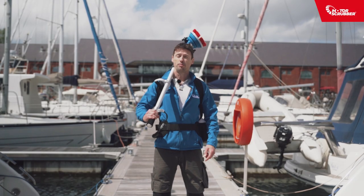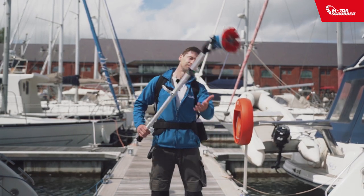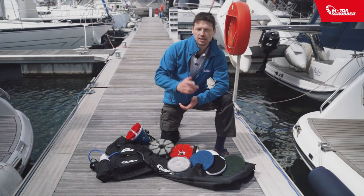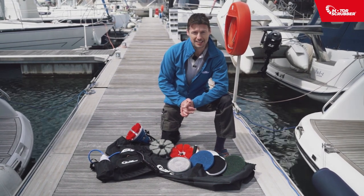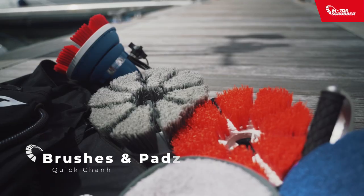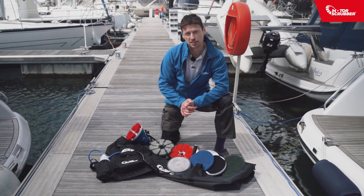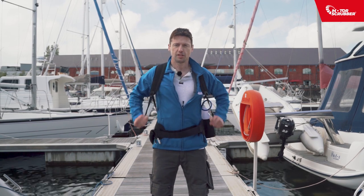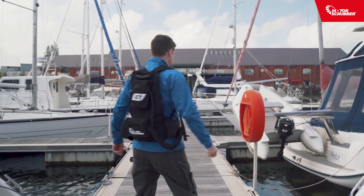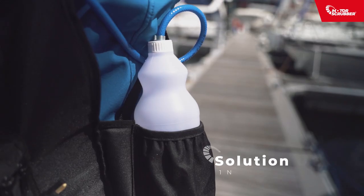Isn't it about time that we brought boat cleaning into the 21st century with the Motor Scrubber? Everything that you need to quickly and easily clean your boat is in this Motor Scrubber Boat Cleaning Kit. You have the Motor Scrubber, the backpack and an assortment of brushes and pads for every cleaning task. The lightweight, comfortable backpack is easy to put on, to secure, to adjust, and on the back you have a rechargeable battery, a powerful pump and a one litre bottle for your solution.